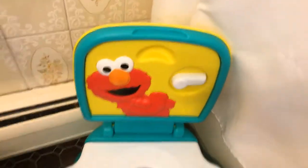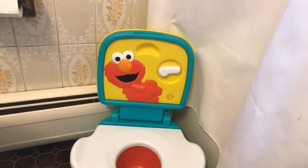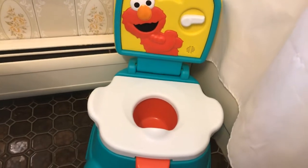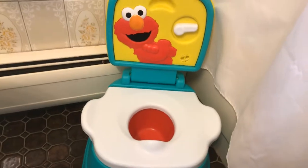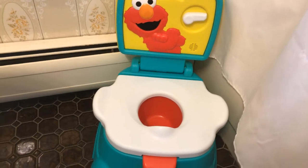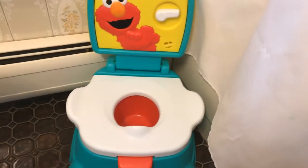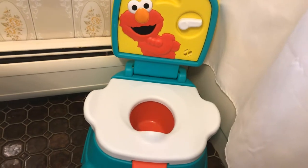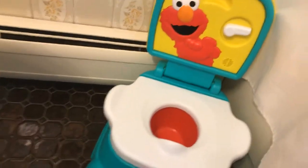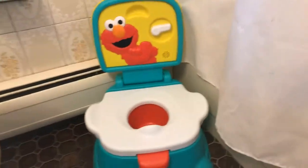My recommendation is: if you have a child, especially one that likes Sesame Street or Elmo, get this potty seat. Not only will they love the sounds, but it's easier for you to clean and it's multi-use — you can use it as a step stool, or take off the seat part and put it on the toilet when they're bigger. It's also portable if you need to use it in someone else's restroom.